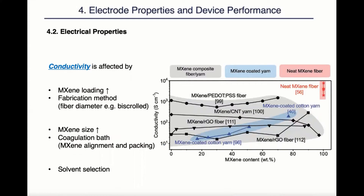Next come the electrical properties, which largely concern conductivity. Due to the excellent conductivity of MXene, we often observe an increase of conductivity with the increase of MXene loading. However, there are exceptions. For example, for reference 100, we clearly see a decrease of conductivity with the increase of MXene loading. This is because this is a biaxial yarn. When it comes to biaxial swelling, with the increase of MXene loading, the fiber diameter increases, therefore resulting in a lower conductivity by calculation.